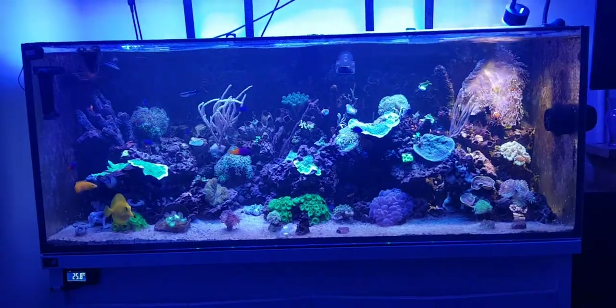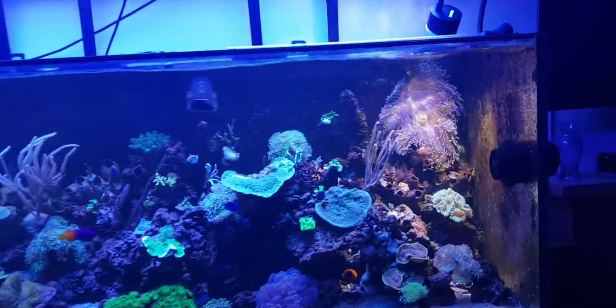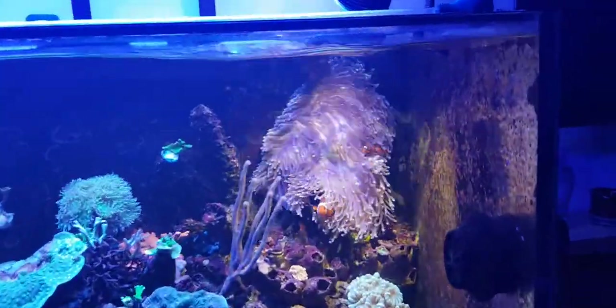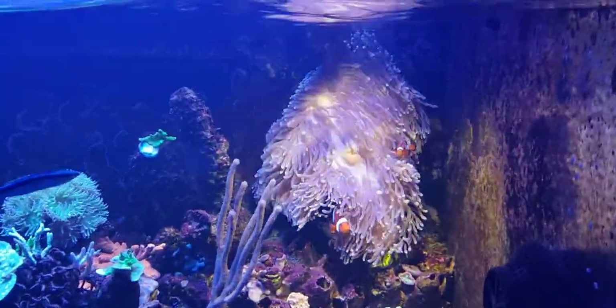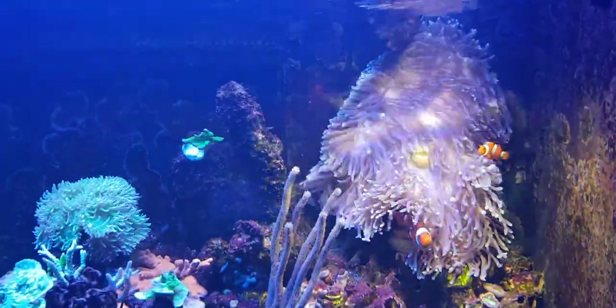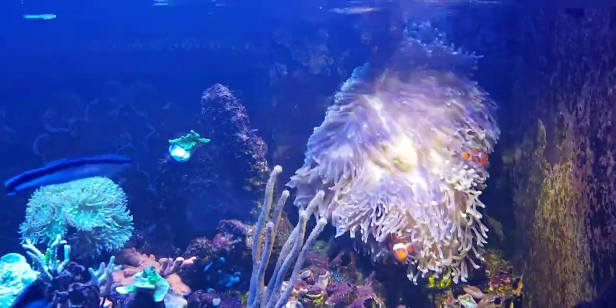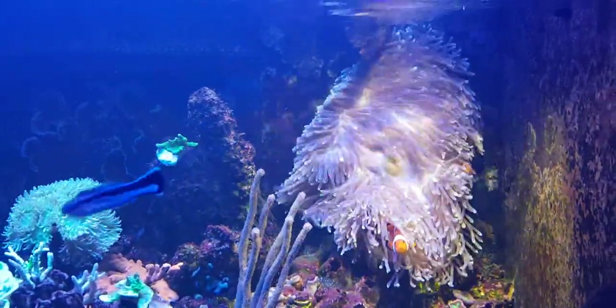These in the wild grow to around about three feet in diameter, but in an aquarium you can expect it to get no more than a foot or so, maybe a bit longer. As you can see, this particular one is in plenty of water movement and I feed it about once a week.